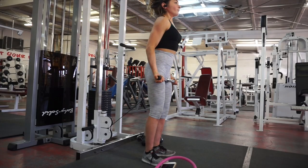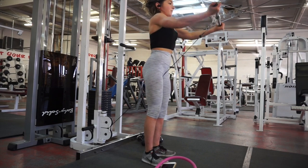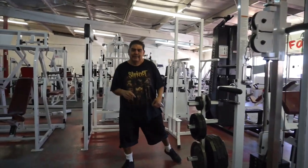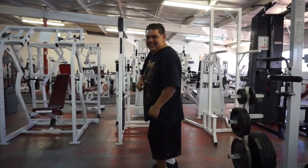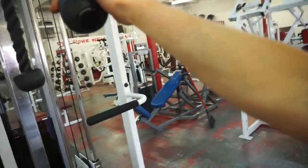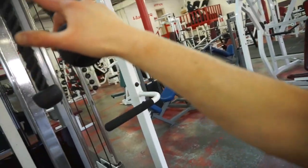Another superset I really like: cable front raises supersetted with this variation of a shoulder press on the cable. This is my first time trying it and I really liked it. A tip: if you're ever doing a back exercise or a rear delt movement, use a pistol grip — that helps to engage your back and your lats in a different way. I feel a huge difference ever since I started doing that, just try it out.